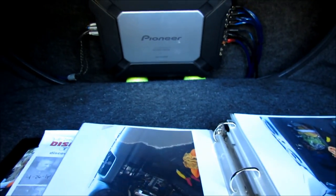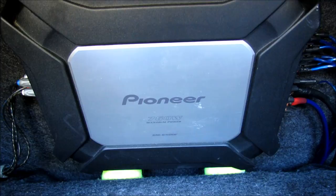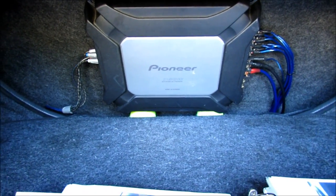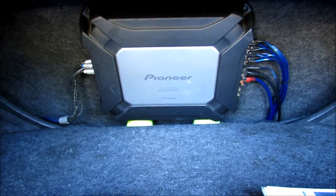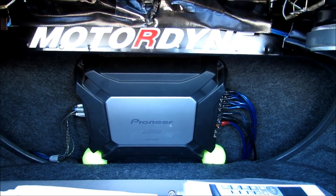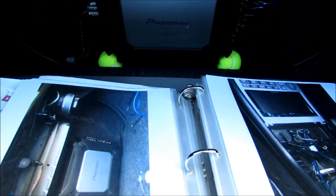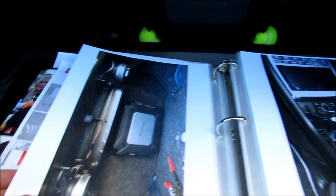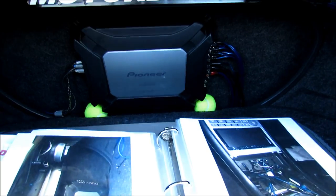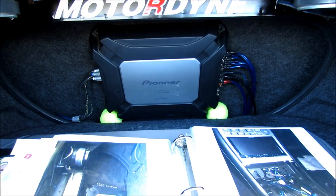I hooked them all up to a 760-watt Pioneer amp right here — it's a four-way amp running to the four speakers in the back: the two six-by-nines and the two six-and-a-halfs. For the record, I actually have an IT degree and I'm in sales. I work on cars as a hobby, so I am not a professional audio mechanic. I'm self-taught, and I share my experiences here on YouTube.